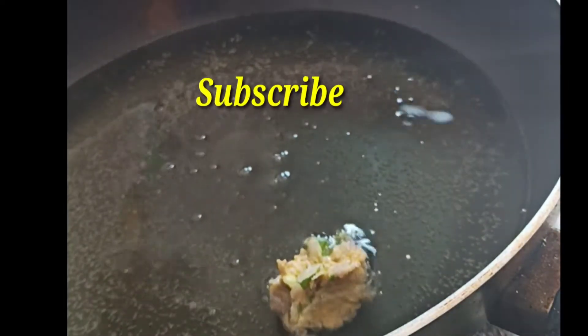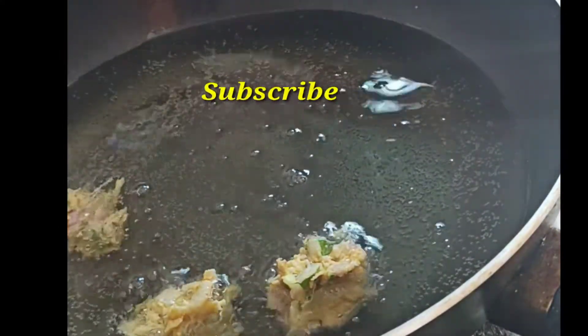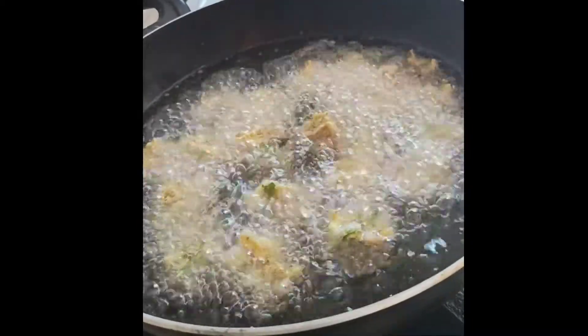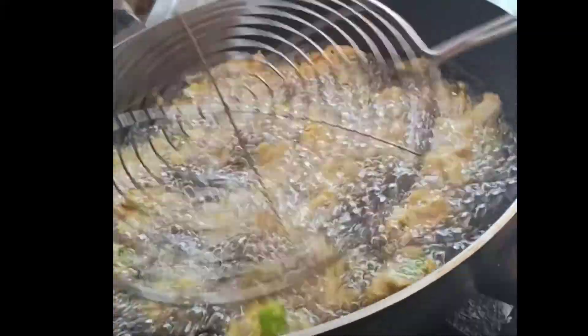Then you need to fry it in a pan. Pour the oil into the pot. After the oil heats, put it in the pot.